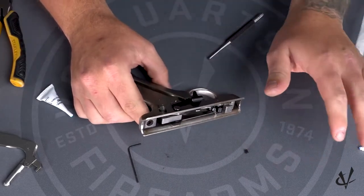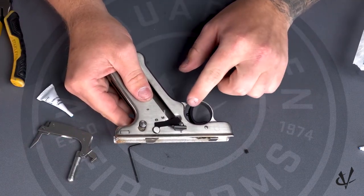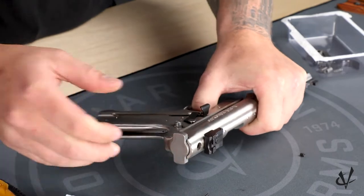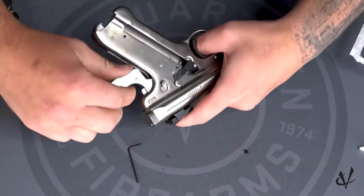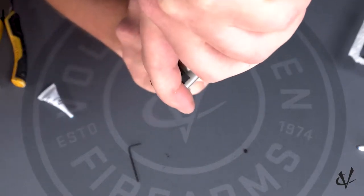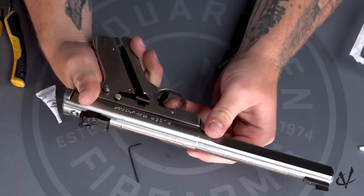Now we're just going to put the upper back onto the frame and install the mainspring so we can adjust the trigger over-travel screw and pre-travel screw. Put the upper back on — this one is tight — then put the mainspring back in. Once you get the mainspring in, hold the trigger, tap it in, and give that hammer some tension. Close the mainspring, then rack the slide so it resets the hammer.